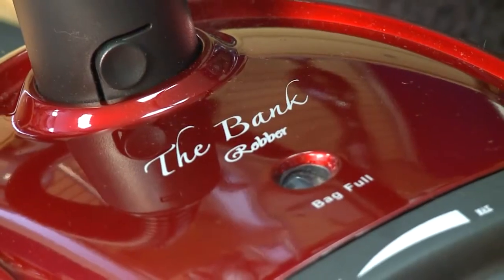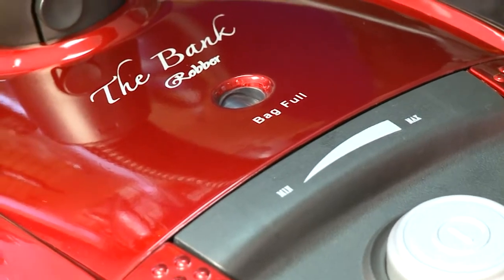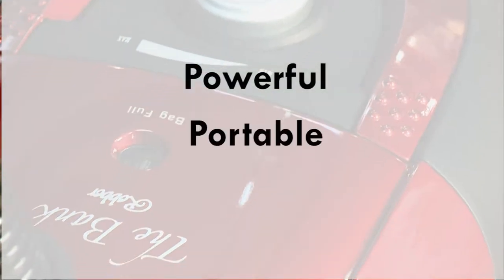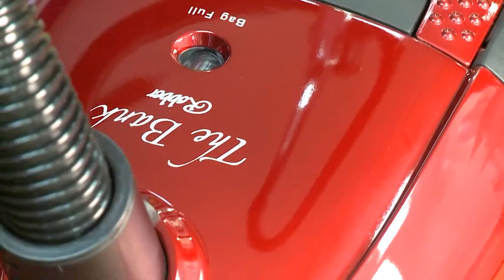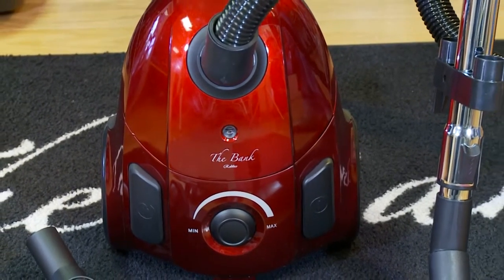The Bank Robber is a powerful vacuum cleaner designed for surface cleaning on carpet, all bare floors, and above-floor cleaning. It is powerful, portable, and versatile. The Bank Robber weighs 6.5 pounds, the lightest in its class.